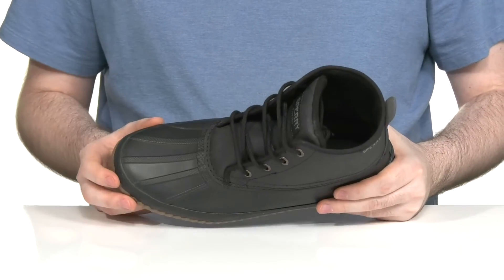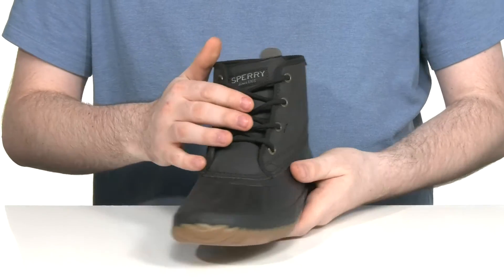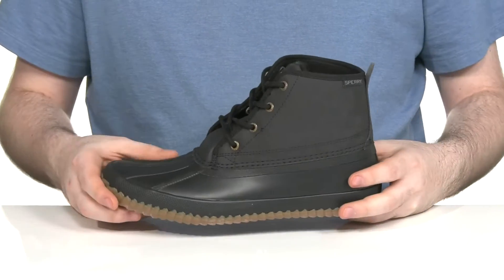There's a gusset on the tongue to make sure no debris gets in, with a corded lace-up and metal eyelets for a secure, customizable look.